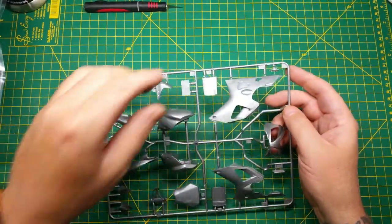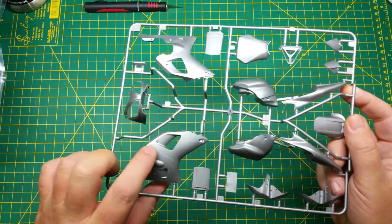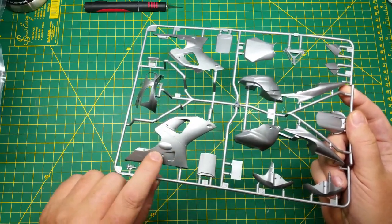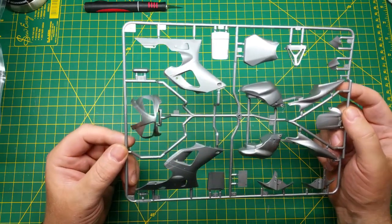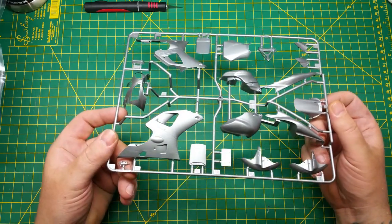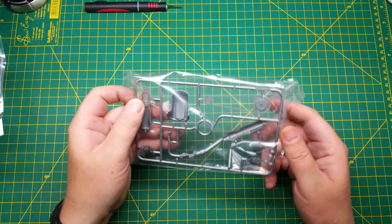Here we have the sprue with the cowlings on. As we can see, the rivets and the panel lines are nice. You see some mold discoloration but there's no evidence that once you paint it you're going to have any issues with that. I don't see any flash on any of these parts, so when you go to paint them they're going to be absolutely phenomenal. Moving on to the next parts bag.